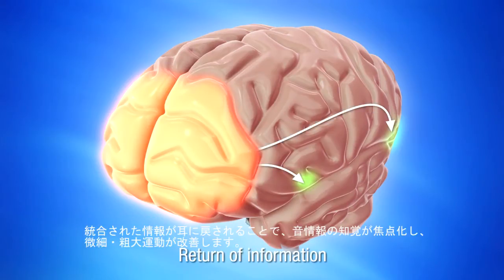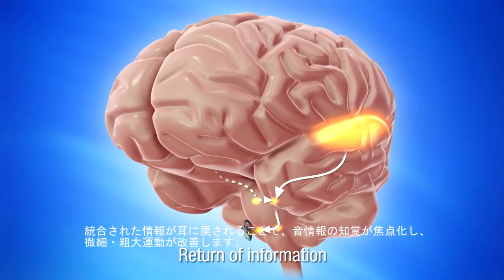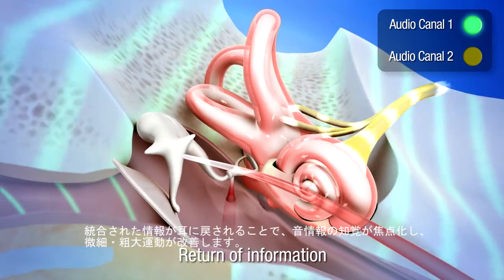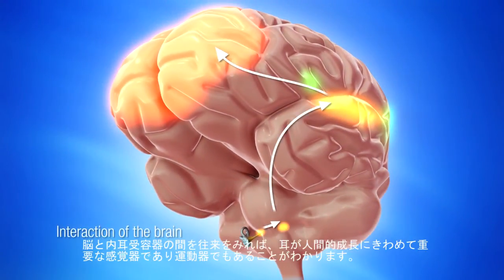In return, this integrated information is directed back to the ear, favoring not only the perception of the acoustic information and the ability to focus on it, but also the improvement of motor programs concerning fine and gross motor functions. Thus, through this back-and-forth between the brain and the receptors in the inner ear, we can see that in reality, the ear is a sensory motor organ that plays a decisive role in our personal development.